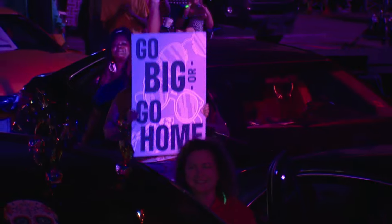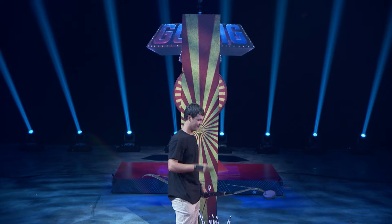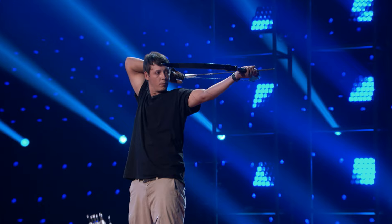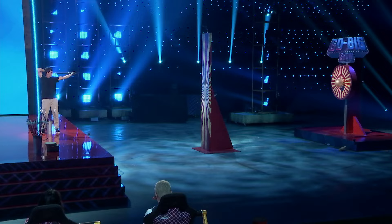All right, for my final shot, I'm going to curve an arrow behind my head. I mean... you got all of my attention now. This I've got to see. He's got to miss this one. Here we go. That is how you do it, James.